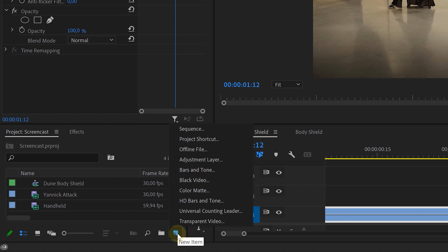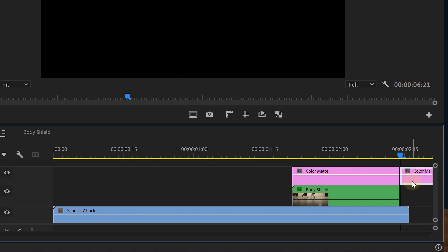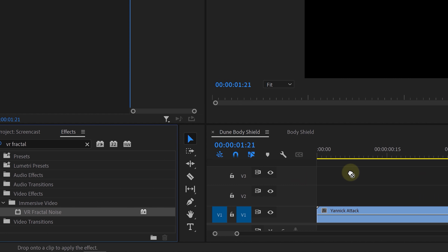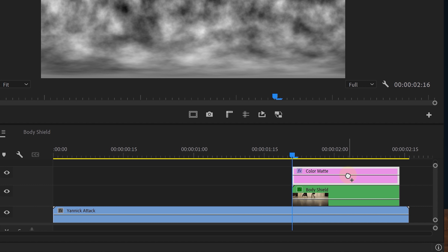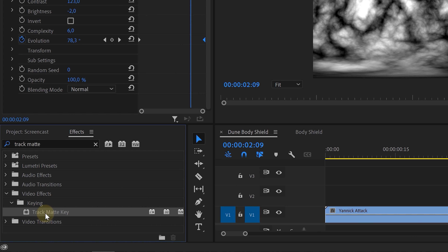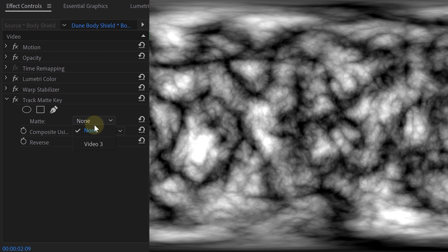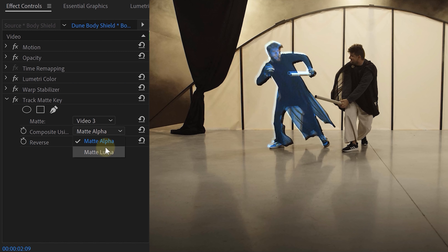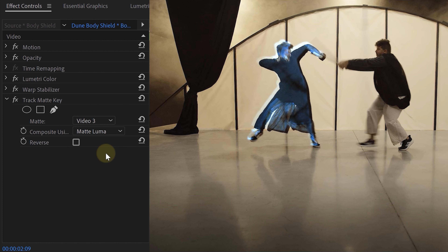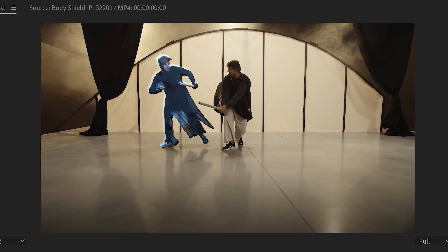First, we will need a new layer to serve as a matte. We created a new black color matte and placed that on top of our nested duplicate clip, making it the same length. On our matte, we're going to add the VR fractal noise effect. We played around with these settings until we had something we liked and animated it all with the evolution parameter. Next, we look for the track matte key effect and add that to our nested clip. Within the settings, set the matte option to Video 3 and composite using the matte luma. Now you normally have a random hollow body shield wiggling around your body when an impact occurs.